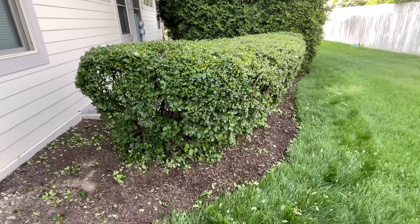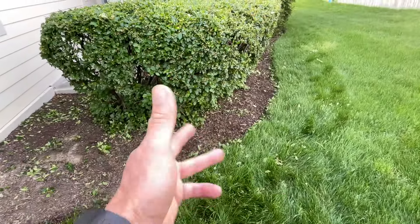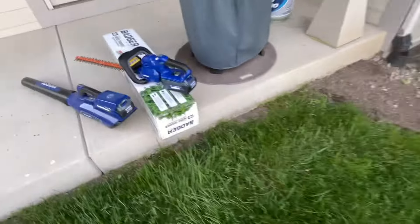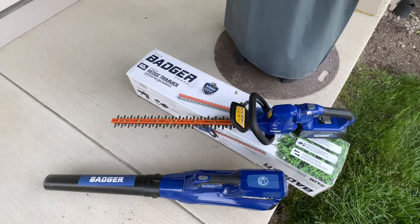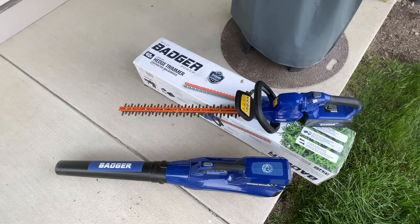It didn't even take 10-15 minutes. I like to use the blower to blow everything back in and use it as mulch — not throwing anything away, that's all good stuff. Check out Wild Badger, I'll leave a link down below. The blower works great too, and like I said, the chainsaw batteries are all interchangeable. Tom Horseman YouTube — thumbs up, leave a comment, as always, thanks for watching folks.